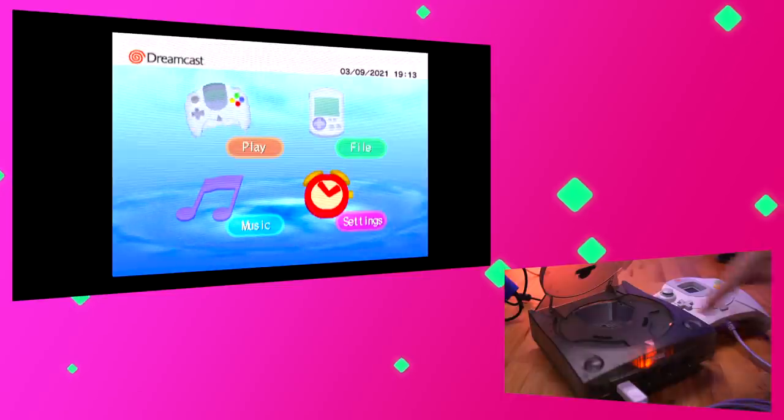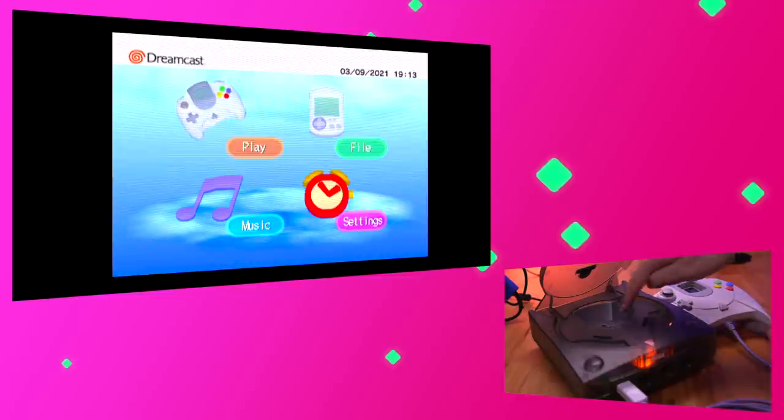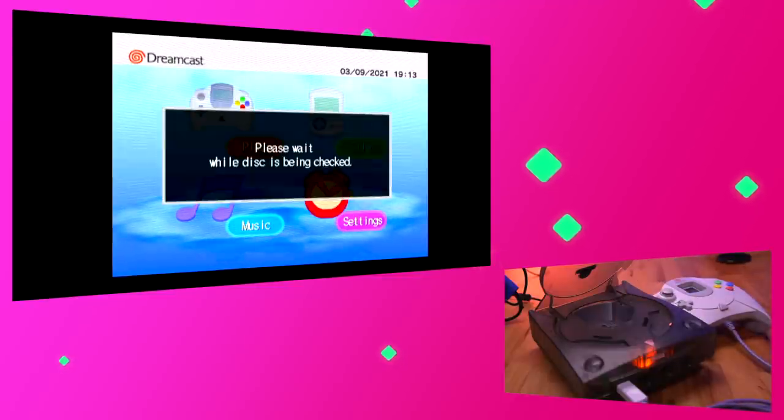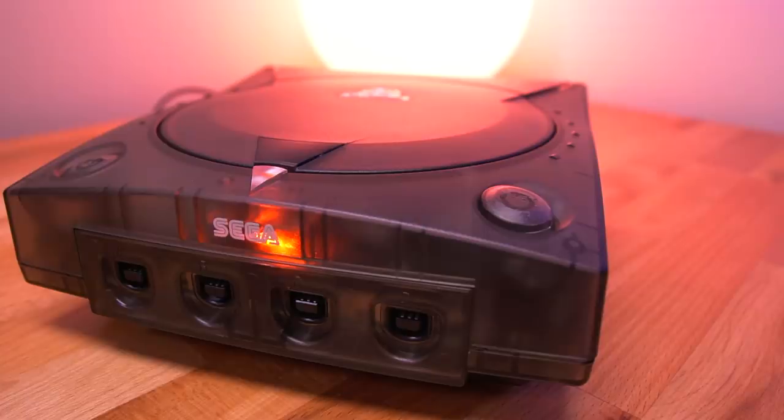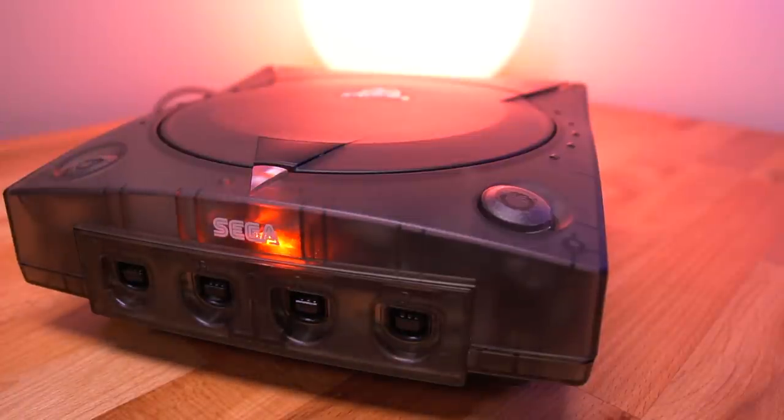From there you can press the switch again and it will cycle down your library of games, but you won't know what game is being loaded unless you have the list memorized. It would have been much better if pressing the switch brought you to the game selection menu of the GDMU. Instead, in order to get back to that screen, you need to shut down the Dreamcast and then turn it back on. Not ideal in my opinion. Now it could be that I set up my SD card incorrectly, so if anyone knows how to fix this issue, please leave me a comment down below.